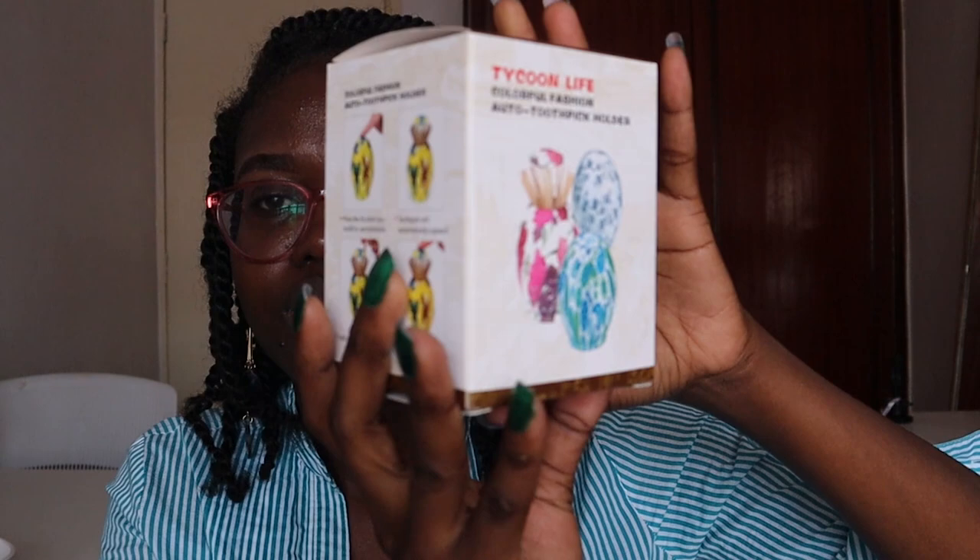Moving away from the thrift finds, let me go into the Kamukunji haul — stuff that I also needed. First is marble contact paper — this is two meters and was 250 shillings. I bought two of them because I want to put them on top of my kitchen counter, so that's 500 shillings total. I also bought this toothpick holder.